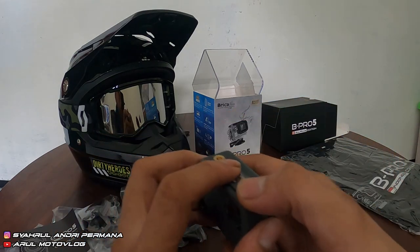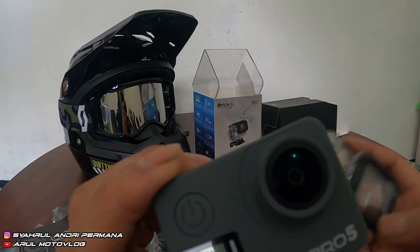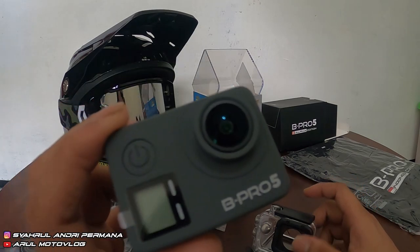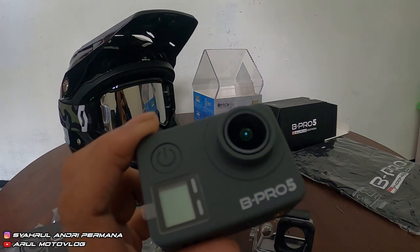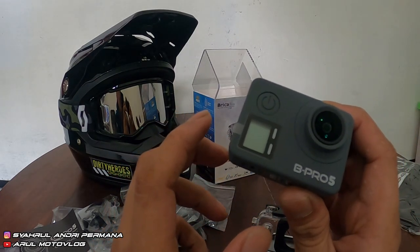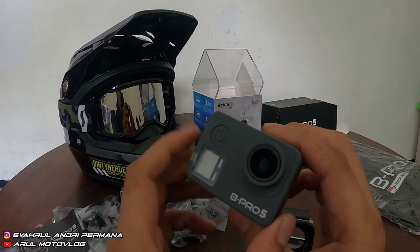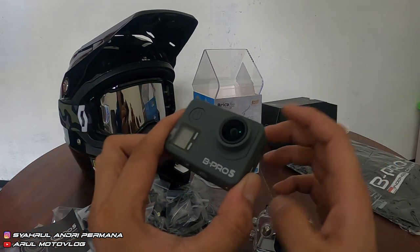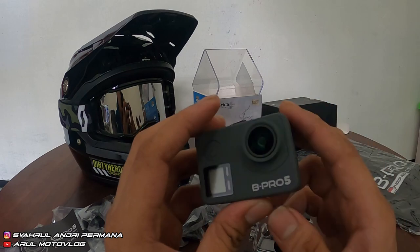Ini kameranya yang abu — kirain tadi black. Kalau yang abu ini lensa super white. Kalau yang black itu Electronic Image Stabilization — ada stabilizernya, jadi kalau ngerekam video lebih stabil. Kalau yang abu ini kelebihannya lensa super white 170 derajat, jadi jangkauan kameranya lebih luas. Kalau yang black, lensanya cuma maksimal 150 derajat — lensa biasa, bukan lensa super white.